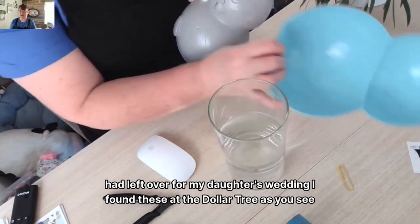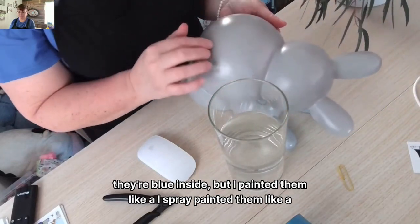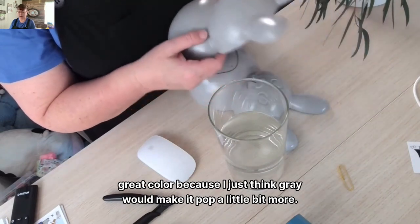I found these at the Dollar Tree. As you see, they're blue inside, but I spray painted them a gray color because I just think gray would make it pop a little bit more.